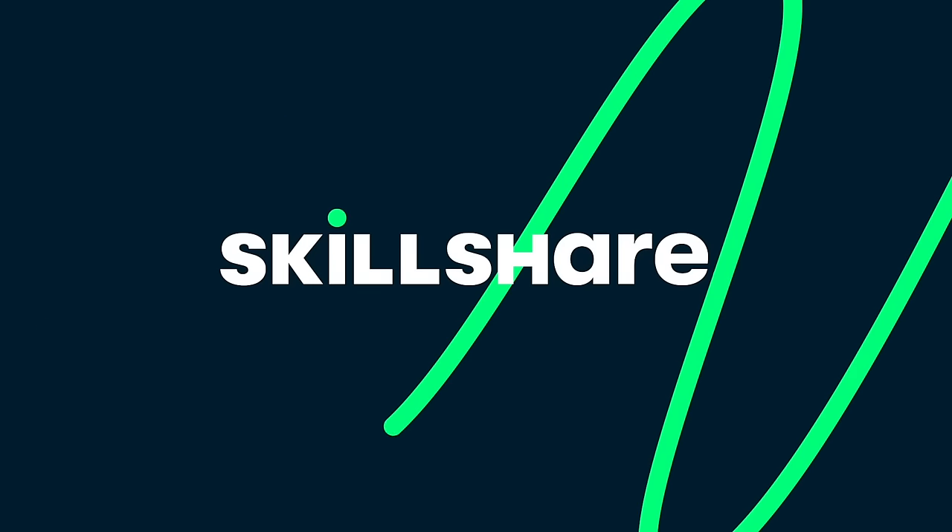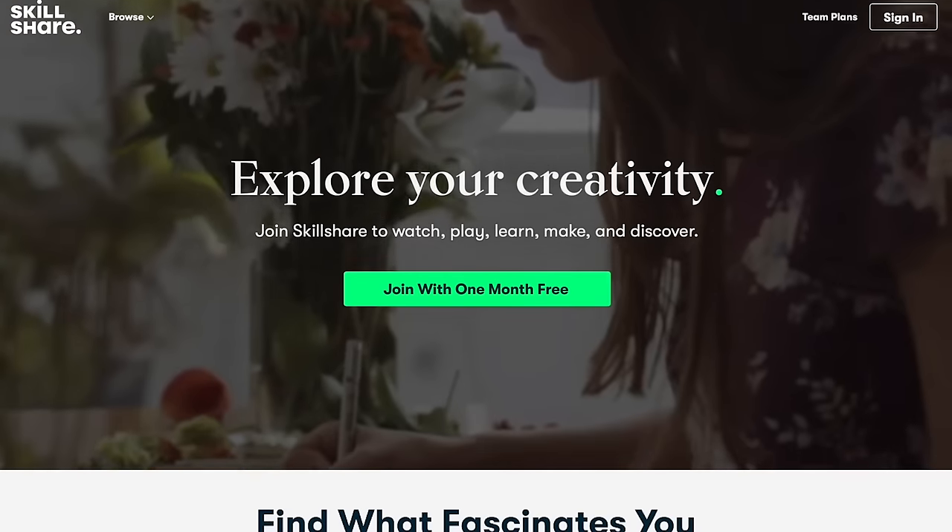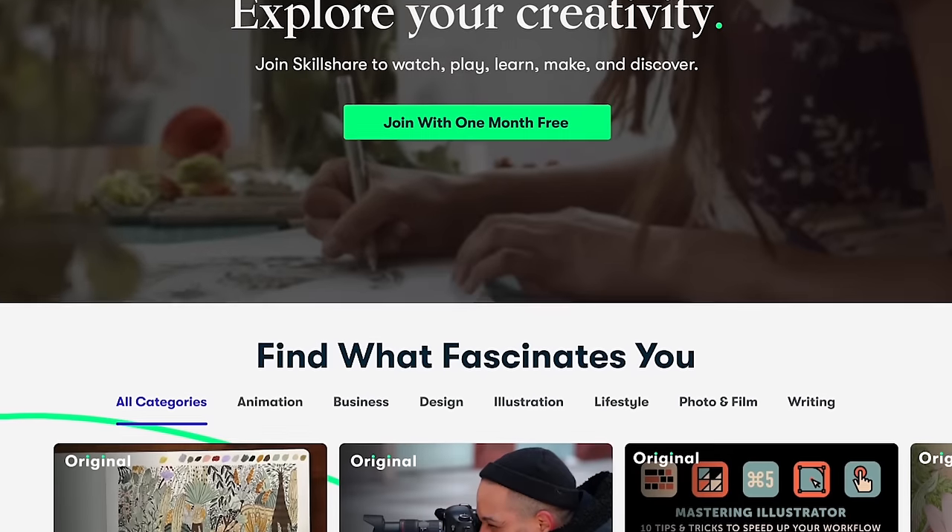But before I start explaining the method I want to talk to you guys a little bit about today's sponsor, which is Skillshare. Skillshare is easily my all-time favorite learning platform — there are thousands of classes that range across a lot of different skills and categories. There's arts and crafts, graphic design, marketing, and crochet as well, just to name a few.